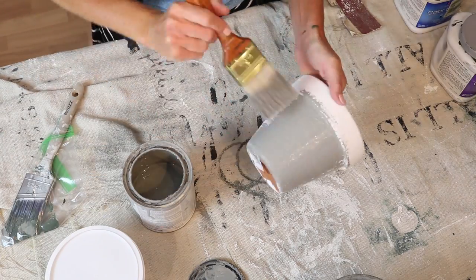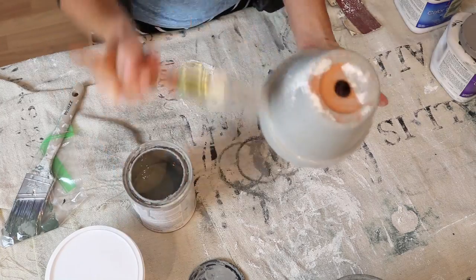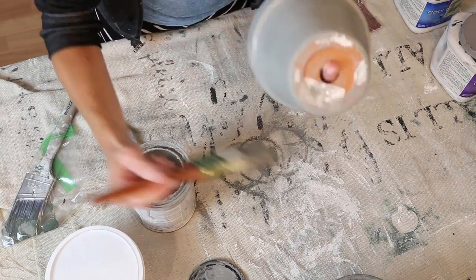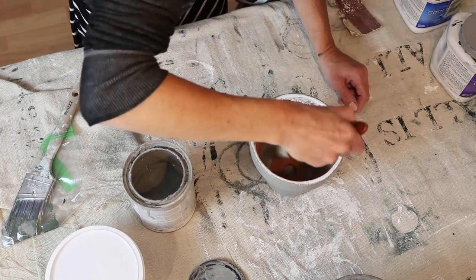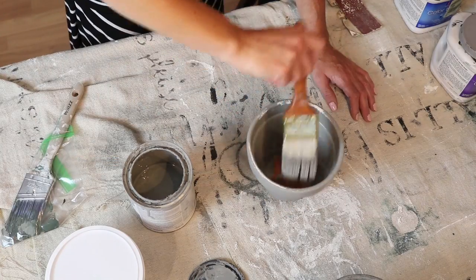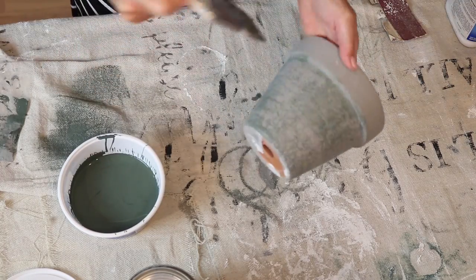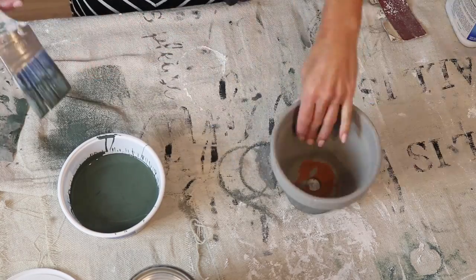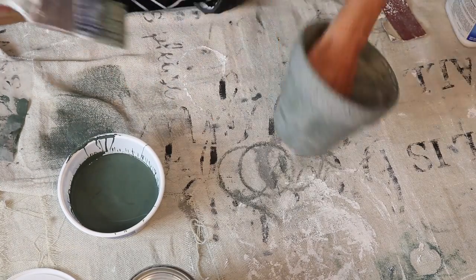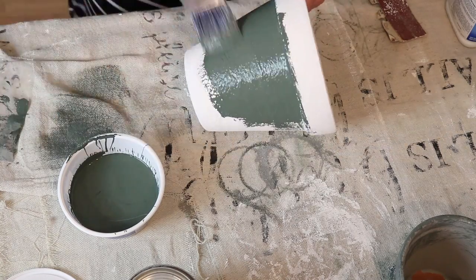And then for the last pot, I will do everything in reverse. I will put my gray down first and then dry brush the green on top. Whatever I like best, I will end up painting the big pot with. So out of these three pots, I think I like the center one the best, so I will be going with that for the large pot.